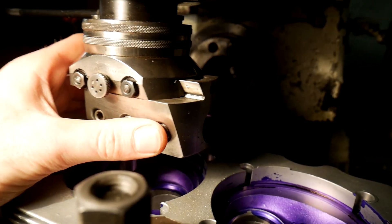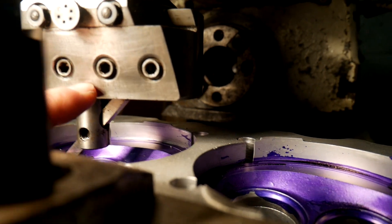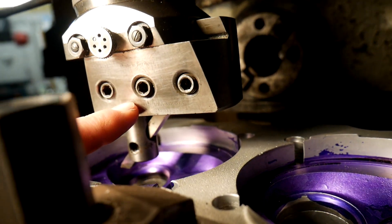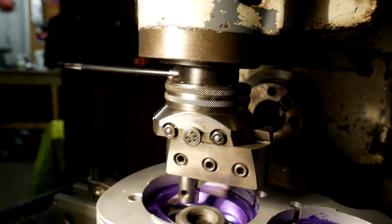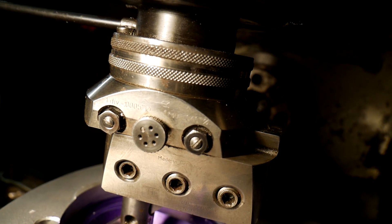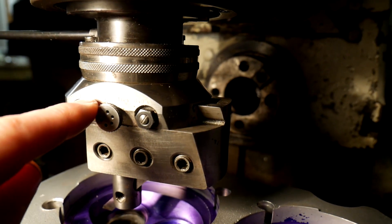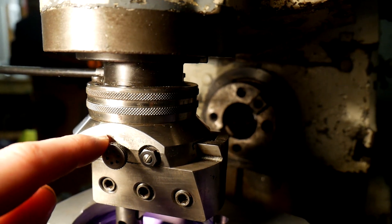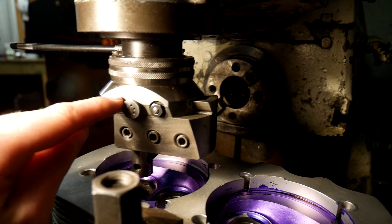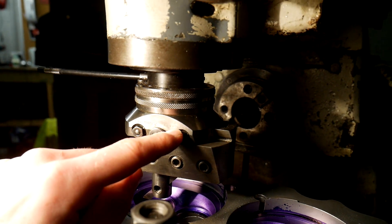I've talked about this boring bar on the channel before. It's a Wachloropter, made in Germany. One division on this collar is 0.0005 of an inch across the diameter, and one revolution in feed mode is 0.04 - so 40 thou. It's a really good tool.